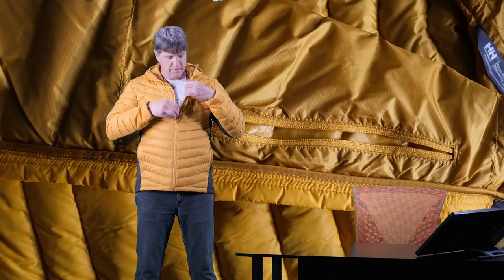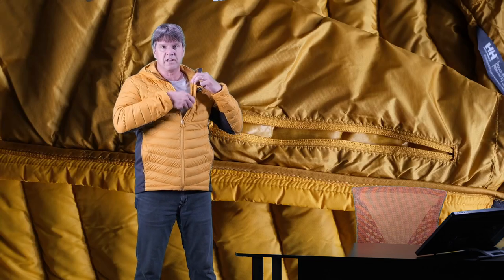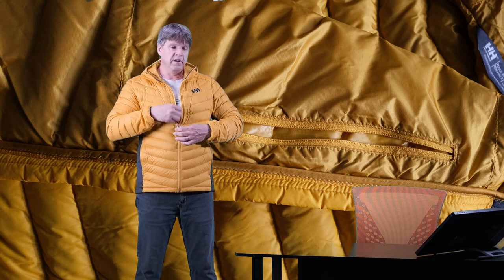In the left-hand pocket there is a little loop, so I'm assuming you can stuff this jacket down inside that pocket and with that little loop you can tie it onto your belt or backpack and carry it with you. Other than these two pockets, there is one other pocket inside the chest — it's a nice big pocket with definitely plenty of room.